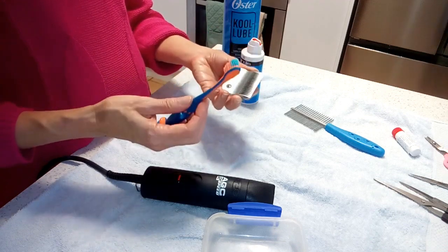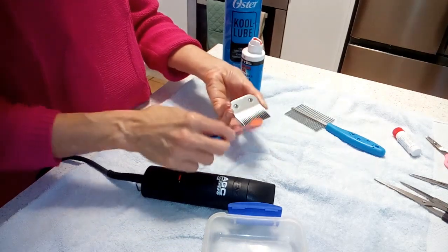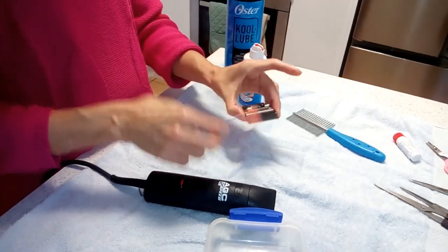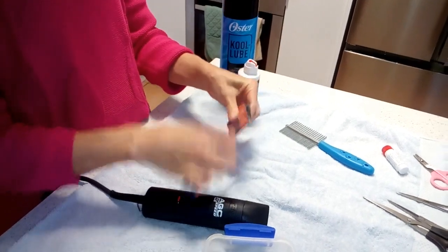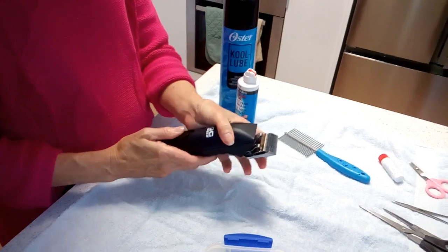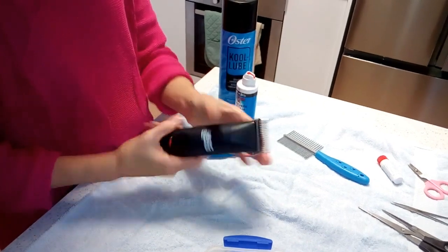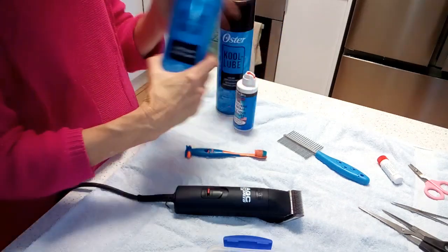When you've finished clipping your dog and you want to clean your blades, you get a soft toothbrush and give it a flick like that to get rid of any excess hair that's accumulated. Then you put it onto your blade like that, and what I use is the Clipper Blade Wash.